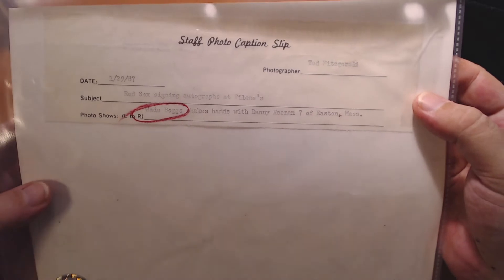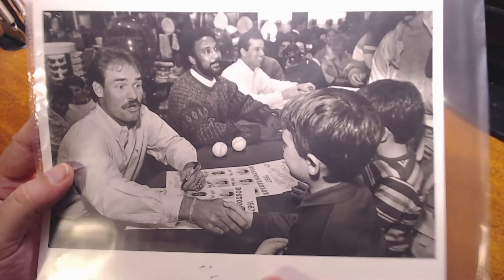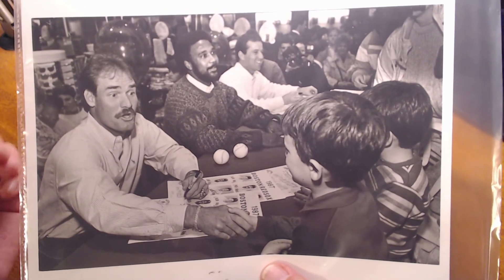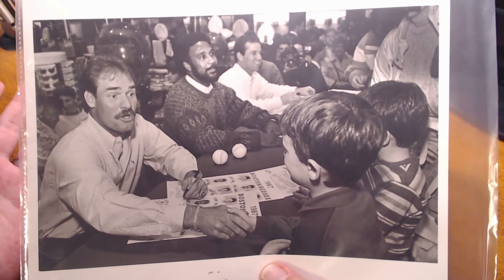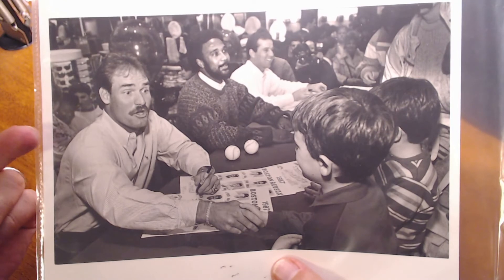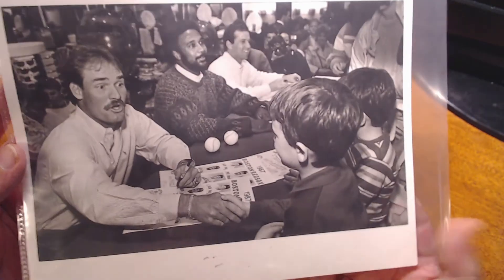The photo shows Wade Boggs shaking hands with Danny Keenan, age seven, of Easton, Massachusetts. What got my interest was the location — the subject line reads 'Red Sox signing autographs at Filene's.' Filene's was a popular department store; their main location was in Boston and I believe there was at least one other location in Worcester, Massachusetts. One of the reasons I'm a Red Sox and Wade Boggs fan is that my mom is originally from Massachusetts and she used to tell me stories about going to Filene's — more often the Worcester location, but also the main Boston store.